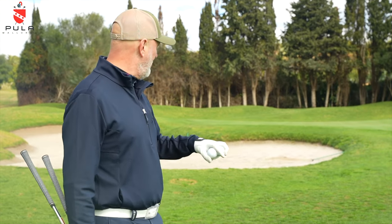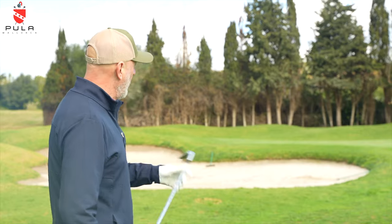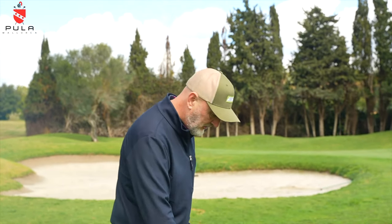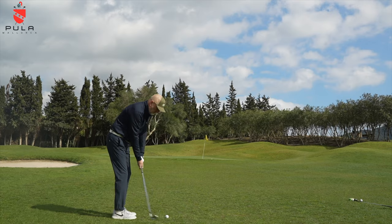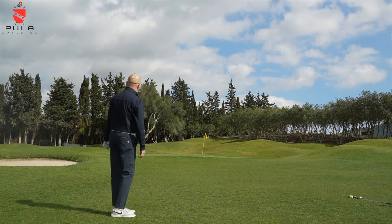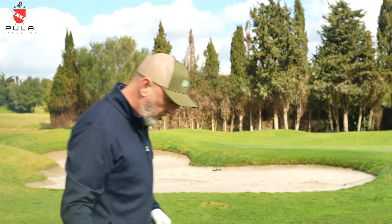Next up I'm going to pitch up roughly 30 yards short of the flag, hitting a couple of balls to show the difference in ball flight between the 56 and 60 degree. Starting with the 56 — from this position it's probably my preferred club in terms of loft. I'm expecting a low ball flight, checking in around the fringe or just on. That was pretty much exactly what I expected — it just hit the bank a little sooner and killed it, so it needs to carry a bit further. I'm happy with what the club did in terms of my intention, so I'll switch straight into the 60 from the same position.